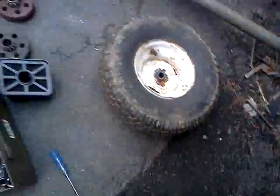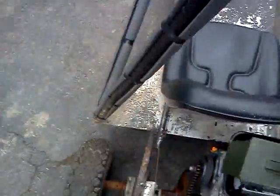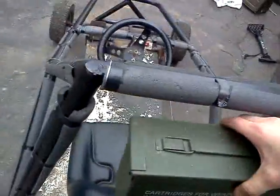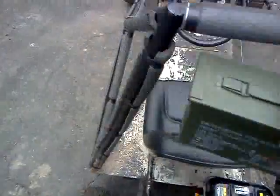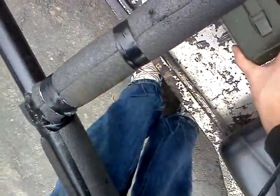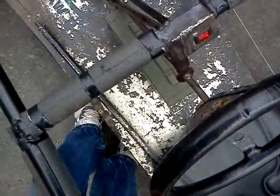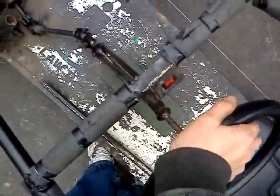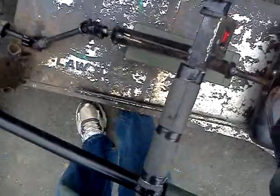I was thinking about maybe mounting this ammo box — this is the smaller one that I got — as a carrying case or something, right there. I could open it up and use it as a head rest too. It's not in my way at all. I have to bolt it down, but I have to find a good place for it. I've got to get that one put back together.